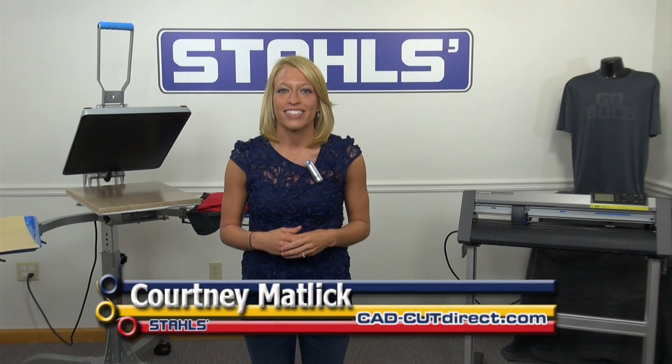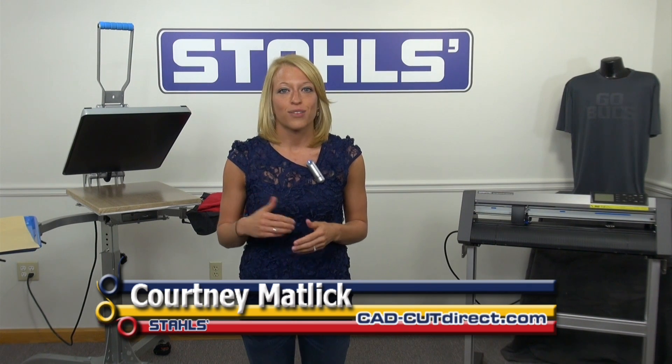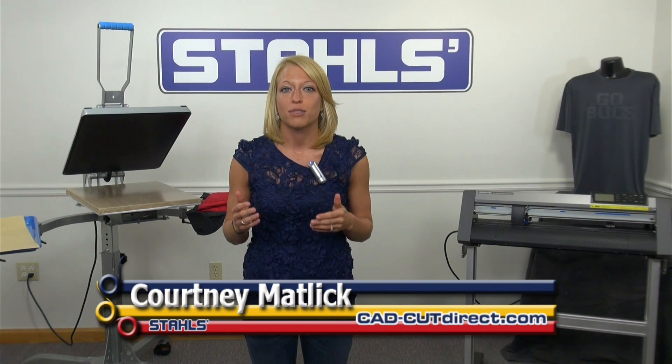I'm Courtney Matlick with Stahl's CAD Cut Direct. With the fall sports season just around the corner, teams will soon be looking for new uniforms and spirit wear.